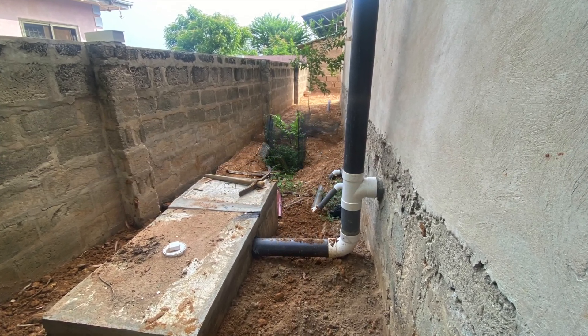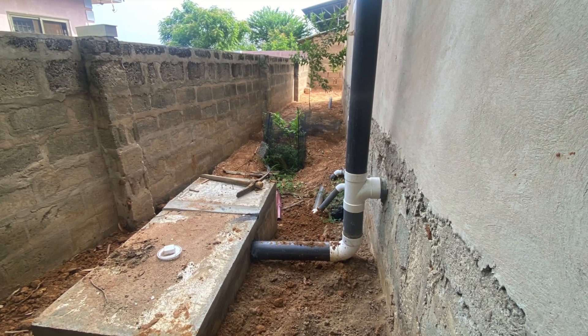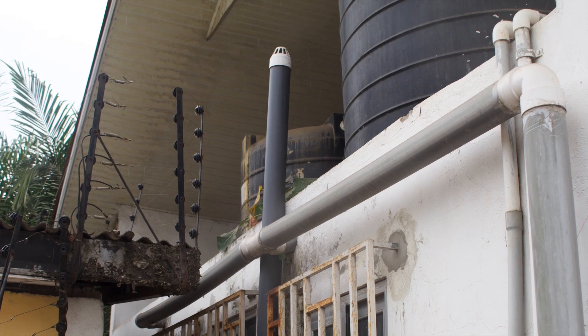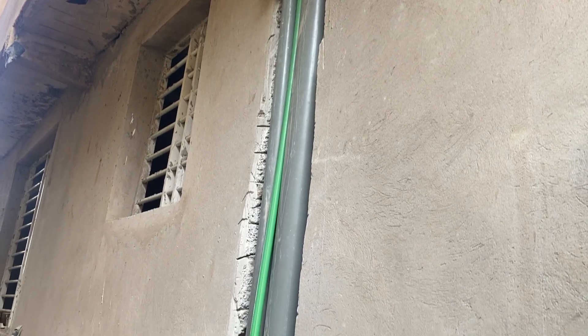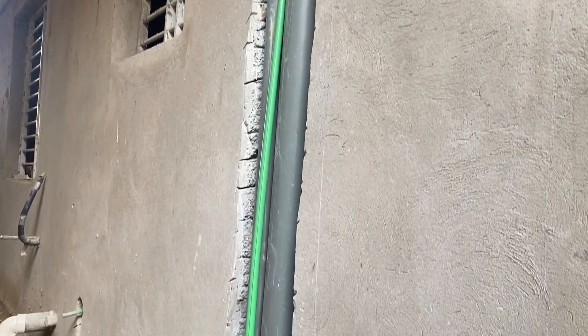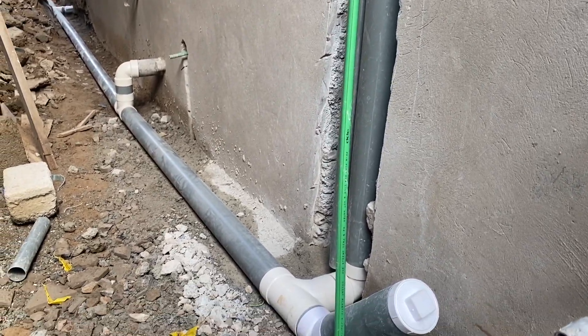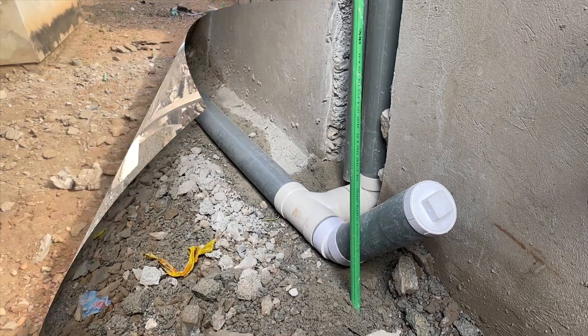Putting a vent on a biodigester creates two or three problems. First, it gives insects access to invade the digester — flies can get in. Even worse, whenever it rains, water has direct access to your biodigester.